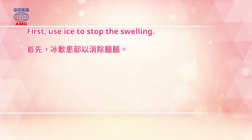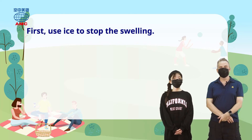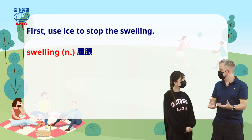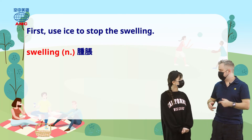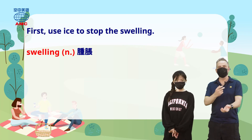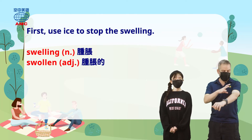First, use ice to stop the swelling — I was right about the ice! Make sure it doesn't get big and red. Here the word 'swelling' means 腫脹 — inflammation. So if there's swelling, apply ice first. It's not heat at the start — heat might help later when you're waiting to recover and want to help blood come back, but at the start you want everything to slow down. 'To be swelling' means it gets big and red, like a mosquito bite. You can also use the adjective 'swollen' — my arm is swollen.